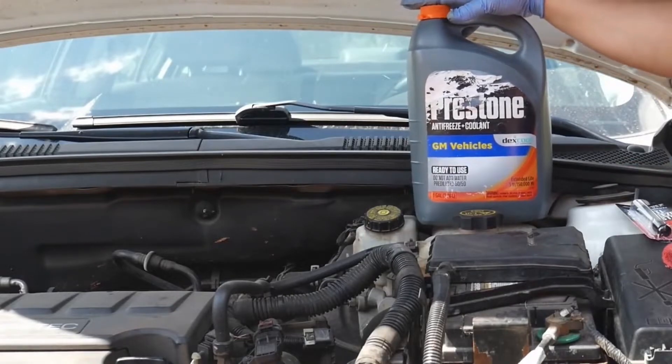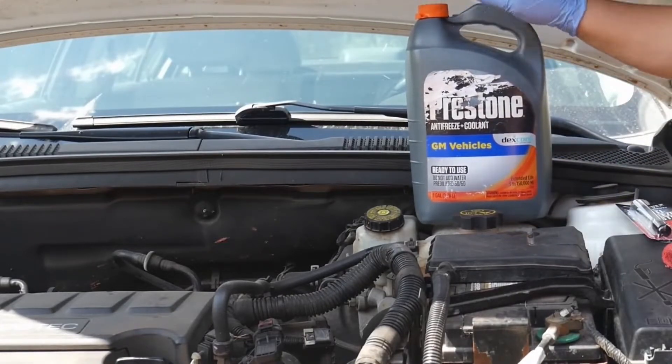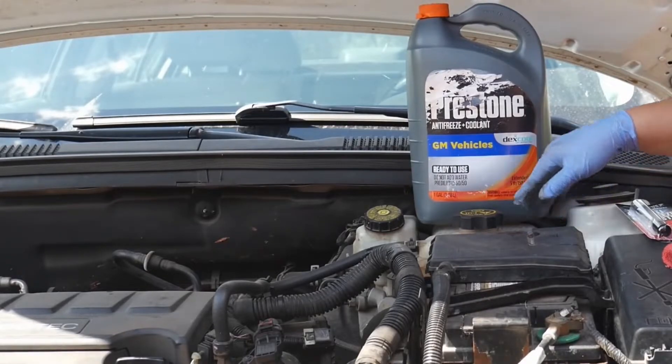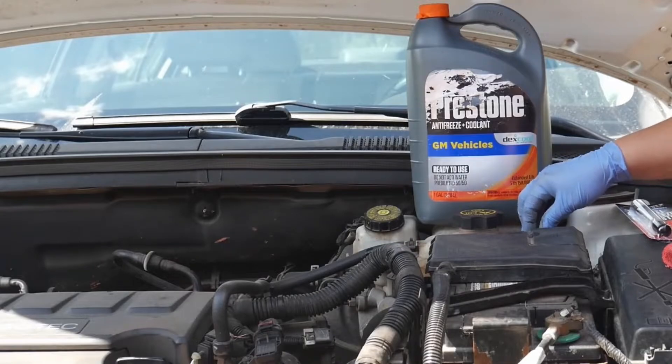I have a GM vehicle, so my coolant is an orange Dexcool coolant. You will check your owner's manual to see what specific coolant you use for your vehicle.